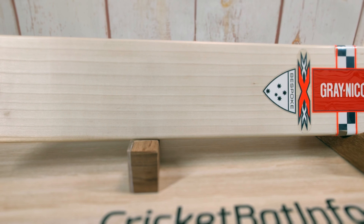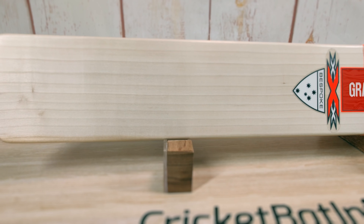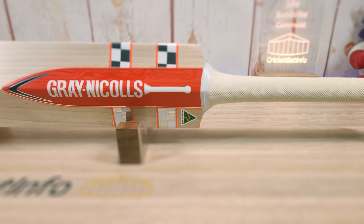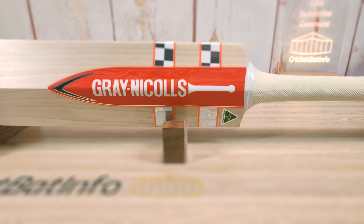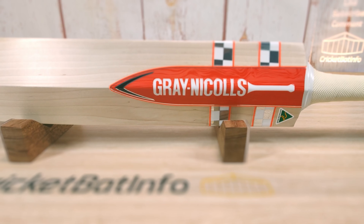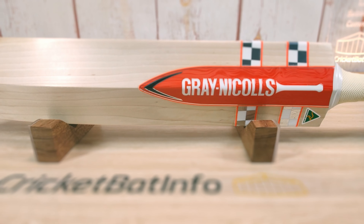Now I've done the triple XXXs before. This is the latest in a long procession of them — I don't know which one this is, might be number 15, 16, or 17. They've been doing them for years. I looked it up: retail price on this bat is $995. So this is the top bat, hand selected and crafted by Stuart Kranzbuehler.